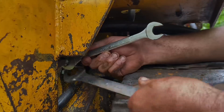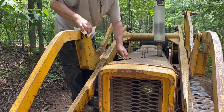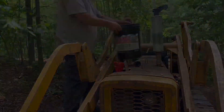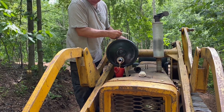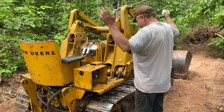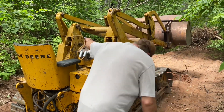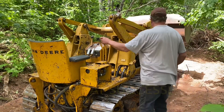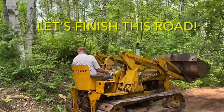We're all reassembled, but it turns out we forgot to bring the hydraulic fluid back into the woods with us. Time to see if this bush repair worked. Fingers crossed. Come on baby. Thank goodness — great success! Let's get this new road finished.